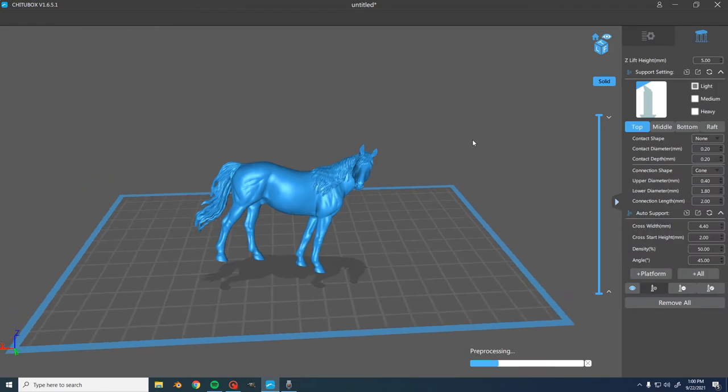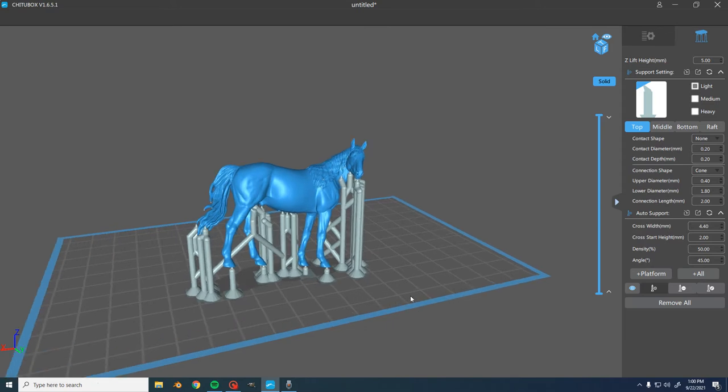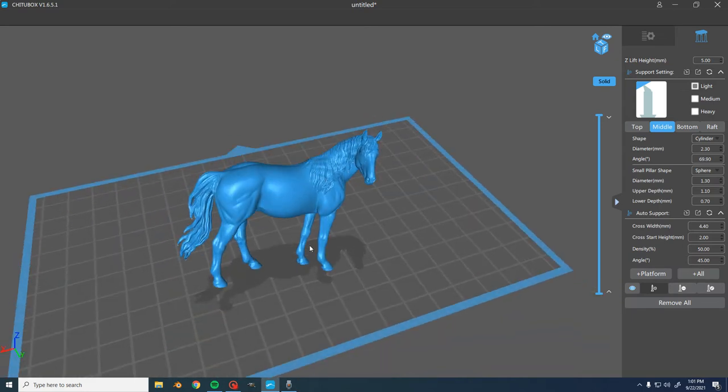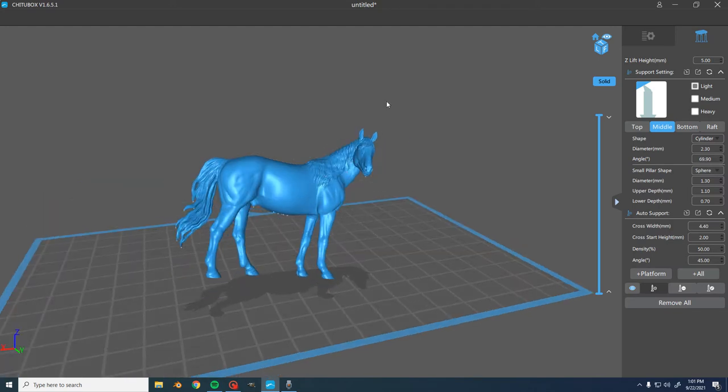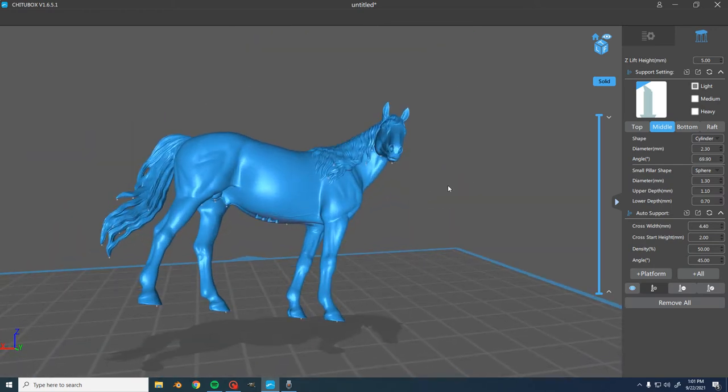Those are the basics you need to know. Now we're going to go into the actual supporting — click this icon and go into support mode. Sometimes there is a platform that shows up at the bottom of the horse that traces the shadow of the horse and helps hold it on to the build plate. That's not always necessary, and I've printed many horses without it, so it should be fine.